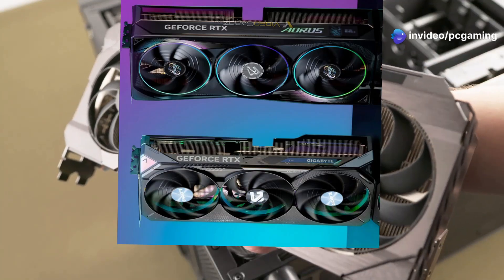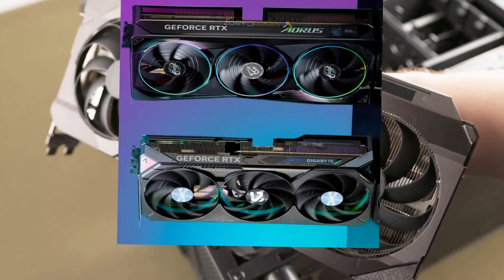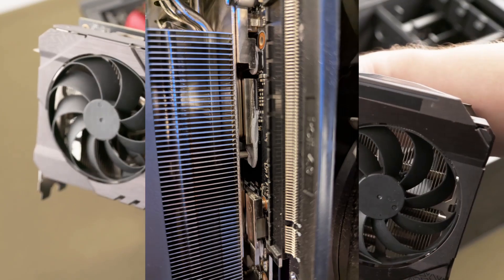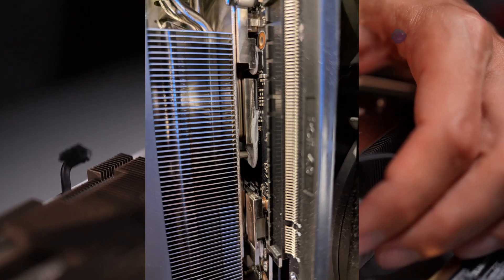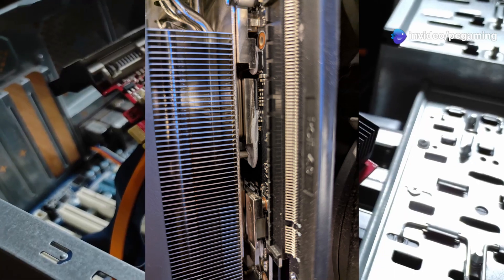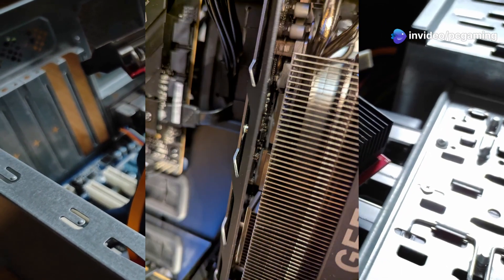Some owners of the new Gigabyte RTX 50 graphics cards are encountering a bizarre issue: thermal gel melting and dripping. The thermal gel is supposed to keep the card cool by sitting on top of crucial components like memory modules, but when it drips, these parts can get exposed and overheat.